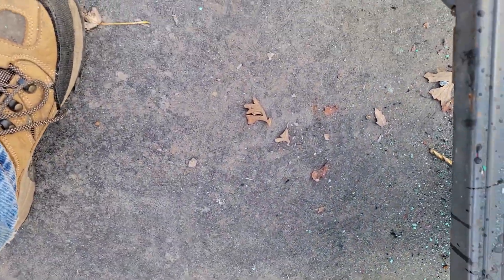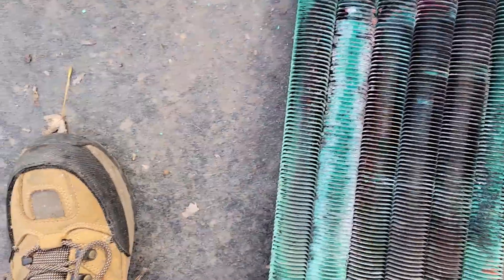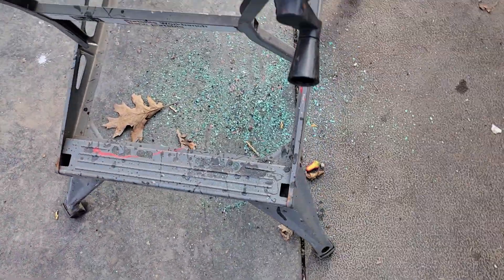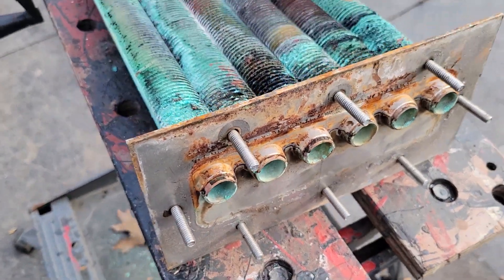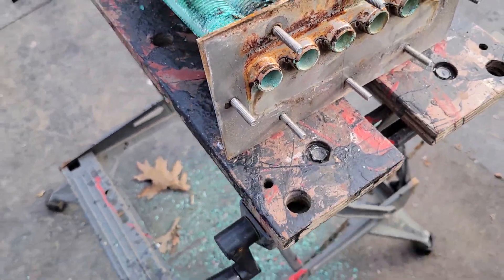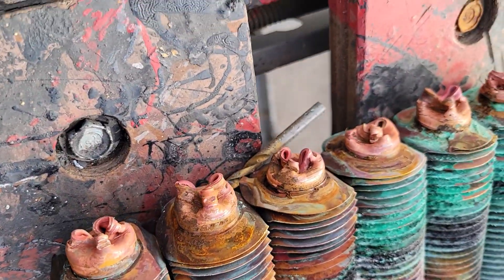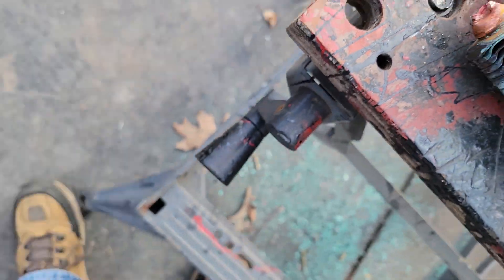I'll show you what I did. Get me out of here. I'm back outside again. That's what it looks like before. All I did was, with a screwdriver, just kind of push them in.